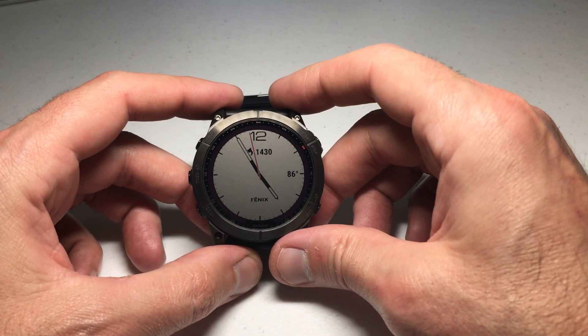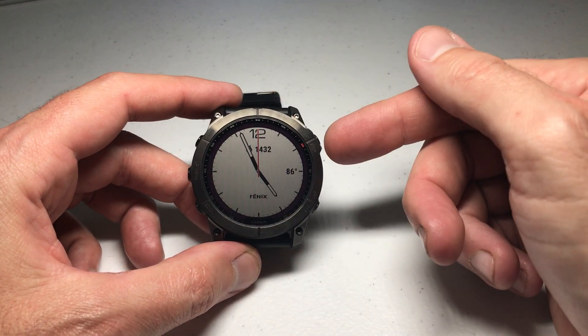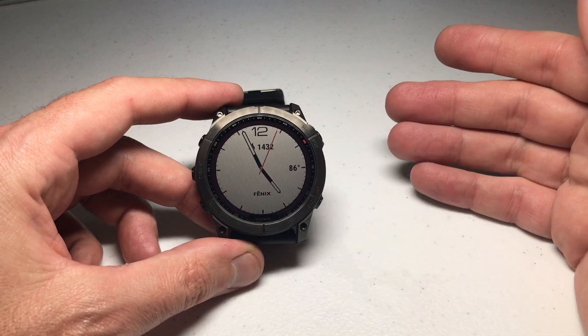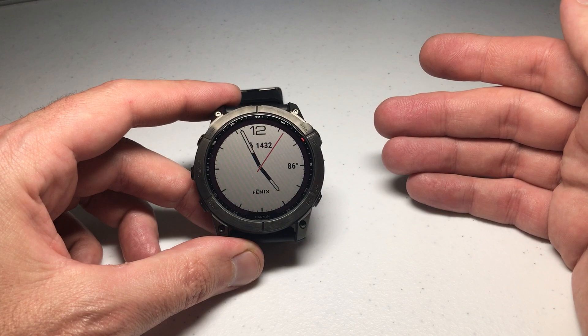Hey everybody, in today's video I'm going to show you how you can adjust the date format on your Garmin Fenix 7 series watch. I'm using the 7X Solar Sapphire, but it shouldn't matter which version of the Fenix 7 you've got — this video should work the same for everybody.